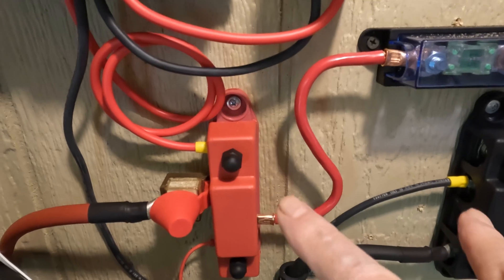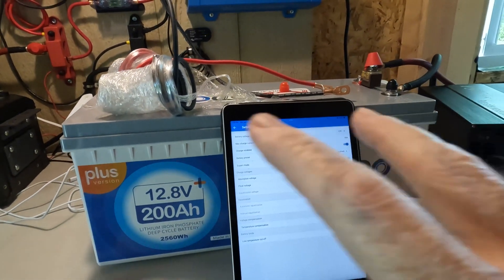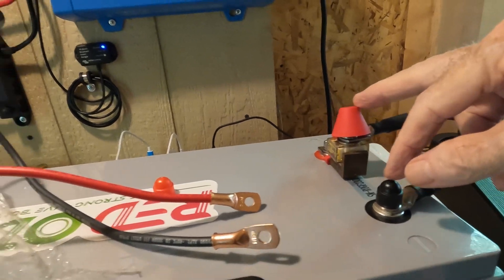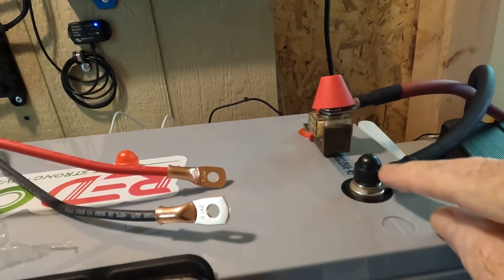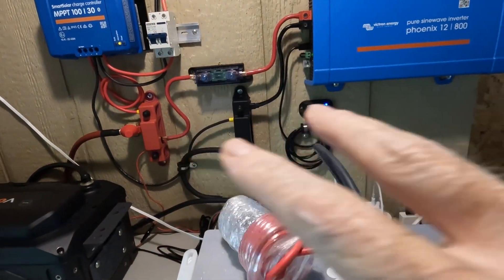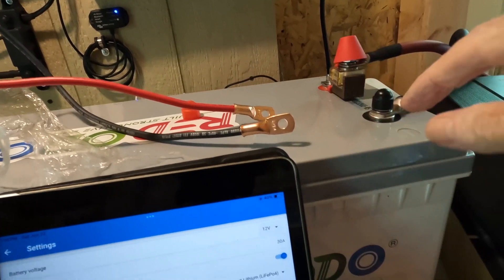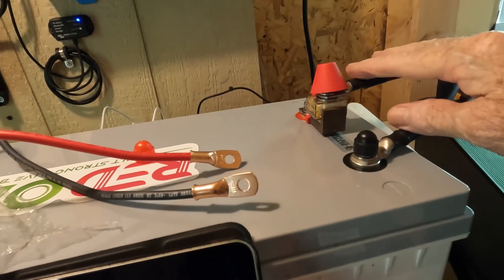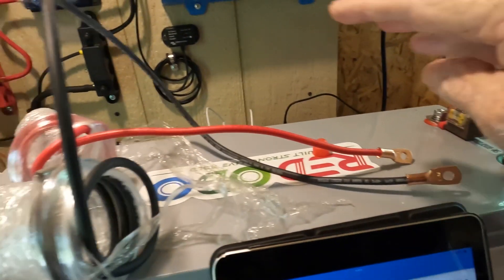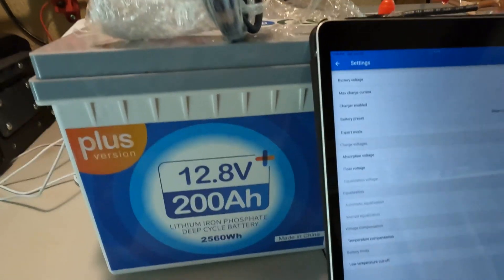For a bare-bones system you don't actually need bus bars — those are just extensions of the battery terminals so you can stack more connections on there, because there's very little room on the M8 terminal bolts to stack a lot of stuff. That's all bus bars are: an extension of the battery terminals. In general you're good running your solar cables and your battery cables from the inverter directly to the battery, and anything else you can put on the bus bars. But we are going to build a bare-bones system.